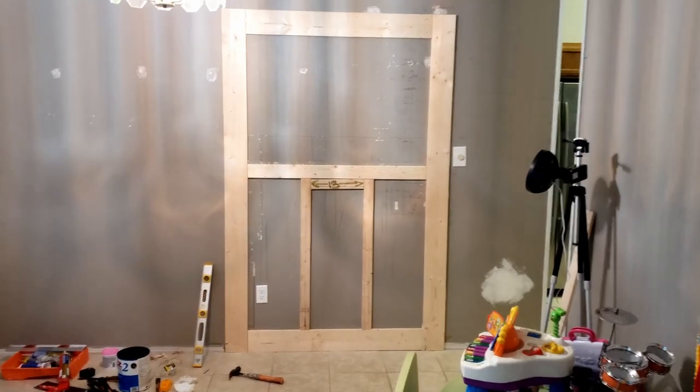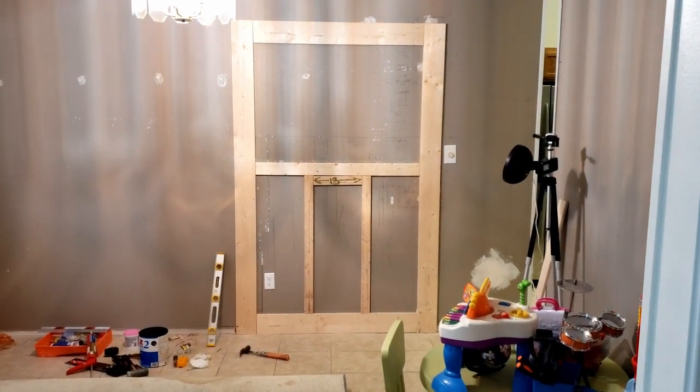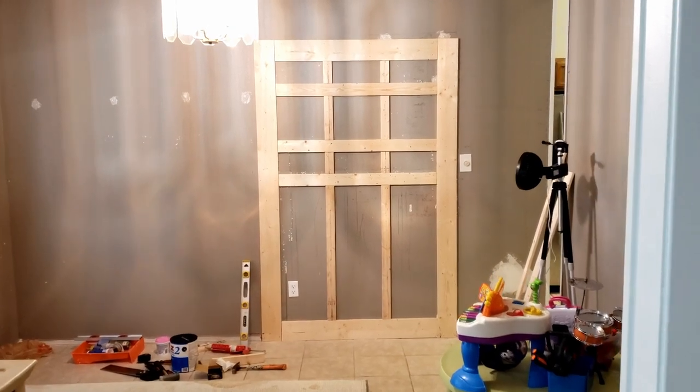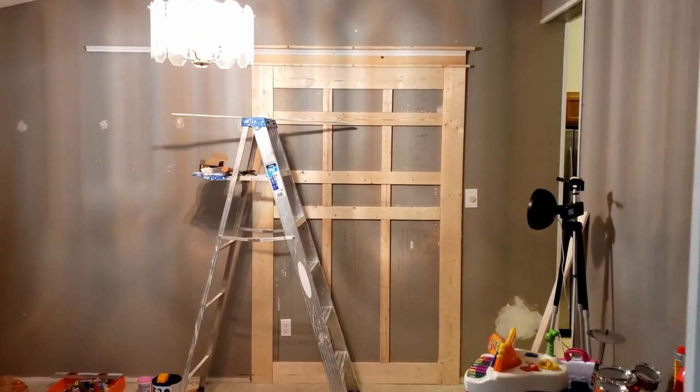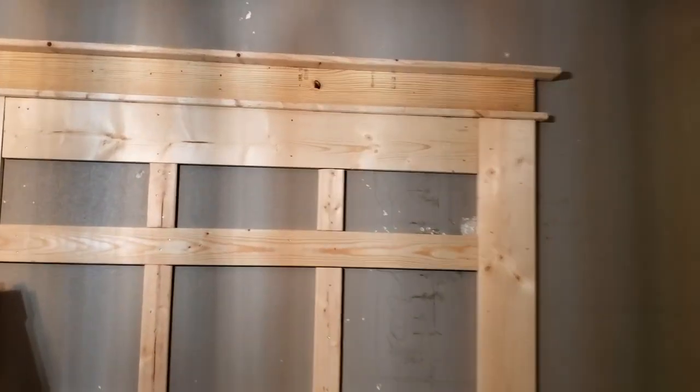Our measurements are a little bit different — I didn't want to run into that plug over there. So I started from the bottom going up, top piece across the top, kind of marking out where I want it and going from there. I tried this one white piece and it didn't really work out and I didn't like the look of it, so I took it off and that's what you're seeing here.